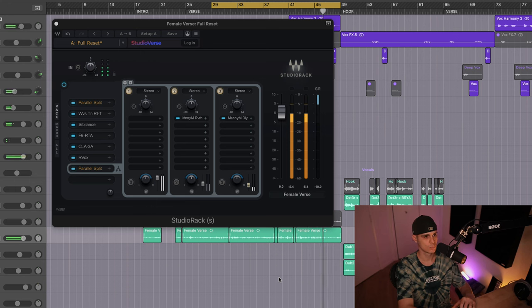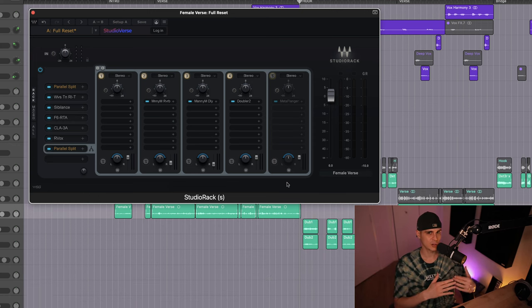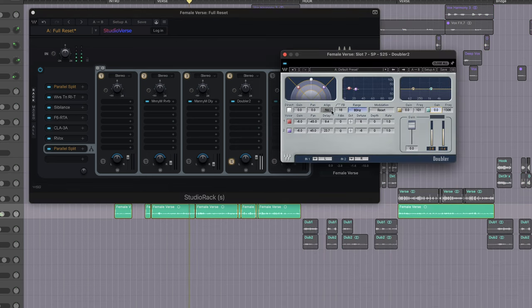We have two more aux channels. One for the Soundtoys Little MicroShift — this is there to beef up the vocals — we're gonna use the Doubler for that. The other one is the Waves MetaFlanger, which is here to add more color to the vocal. First I'm gonna use the Doubler, then I'll move on to the MetaFlanger.